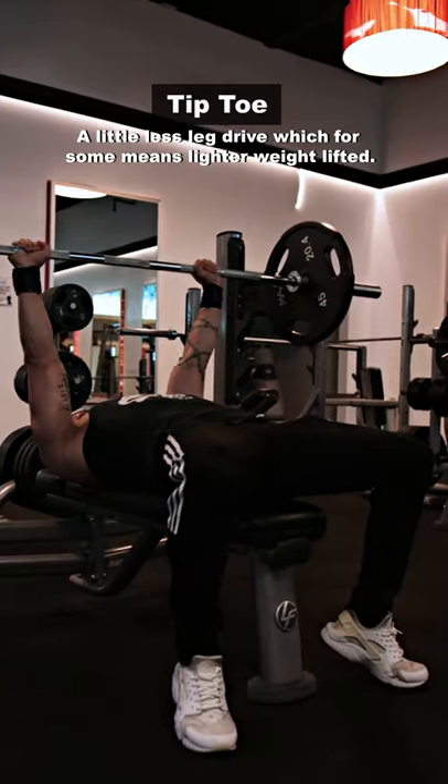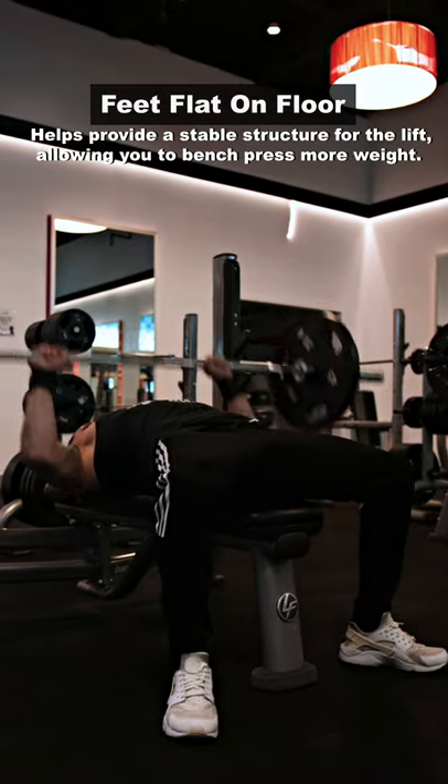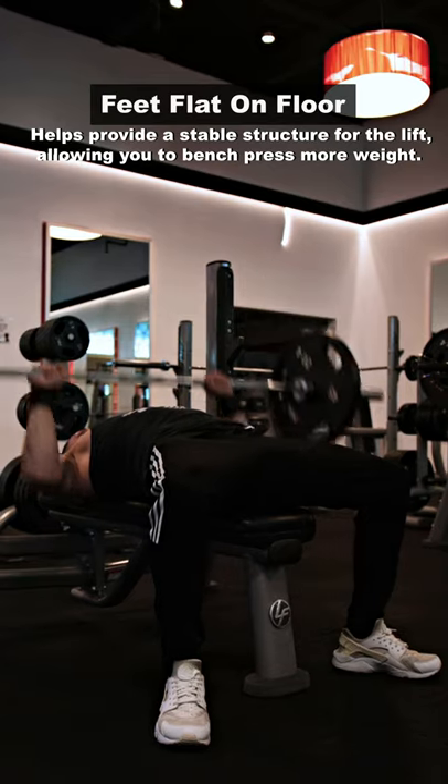Being on your tippy toes while bench pressing. What you need to be doing is keeping your feet flat, which helps provide a stable structure for the lift, allowing you to bench press more weight.